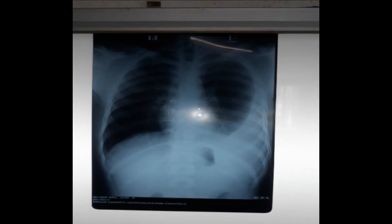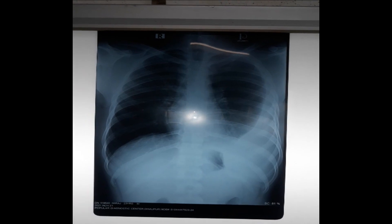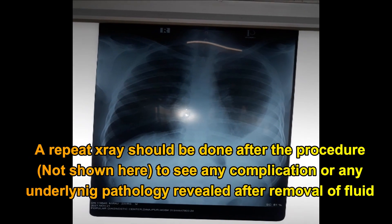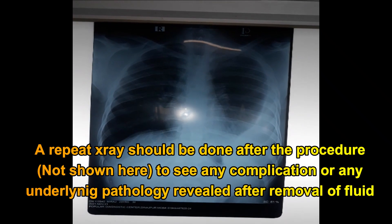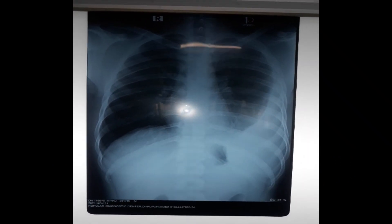We have completed the aspiration of pleural fluid. For follow-up, we can do another X-ray to confirm whether the pleural effusion pathology is remaining or has resolved.